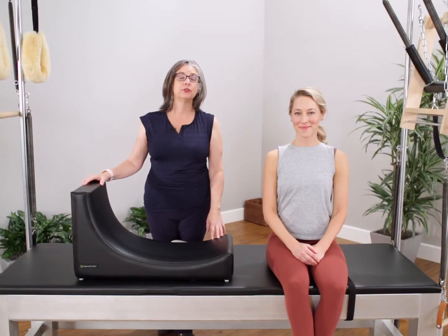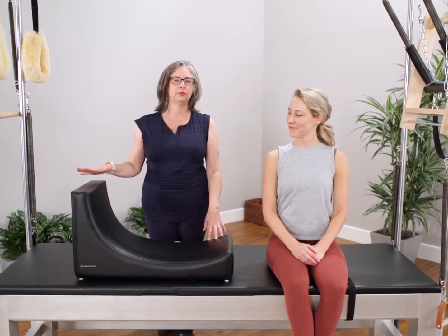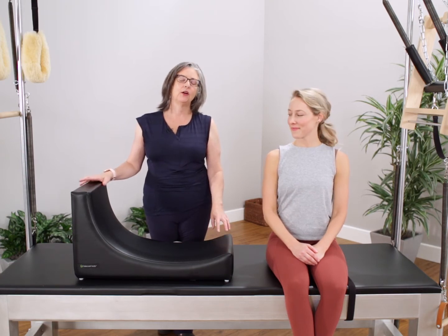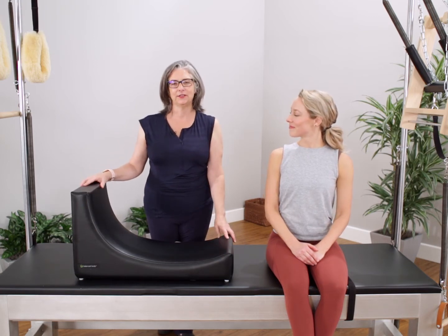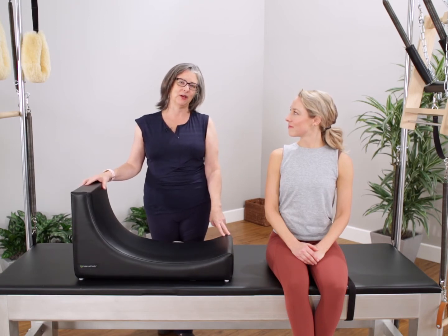Hi, my name is Karen Frischmann. I'm a Pilates instructor from Los Angeles, California, and I'm here to introduce you to my all-time favorite teaching tool, the C-Shaper, also more affectionately known as Betty. Betty got her name because we couldn't remember the name of the C-Shaper, and it's a little bit more accessible if I tell somebody that we're going to work them really hard on Betty.